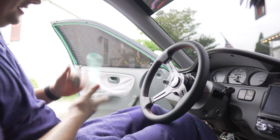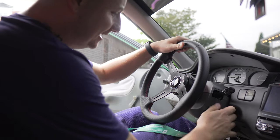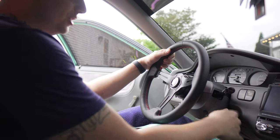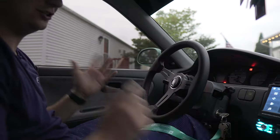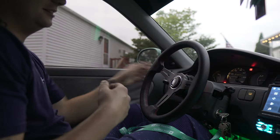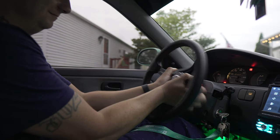If you guys notice, I got my hands on a nice gnarly steering wheel with the quick release and it's super sick. I love it, I'm super happy. So that being said, let's go.